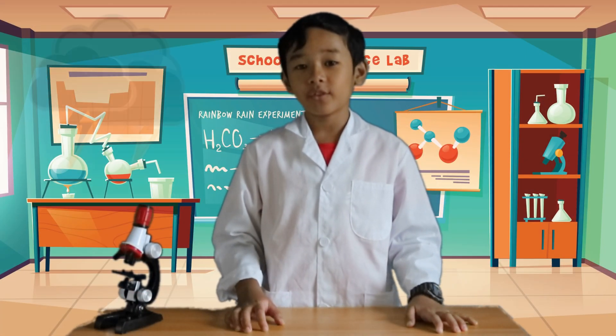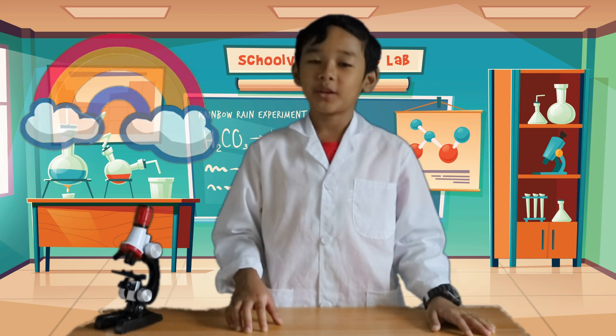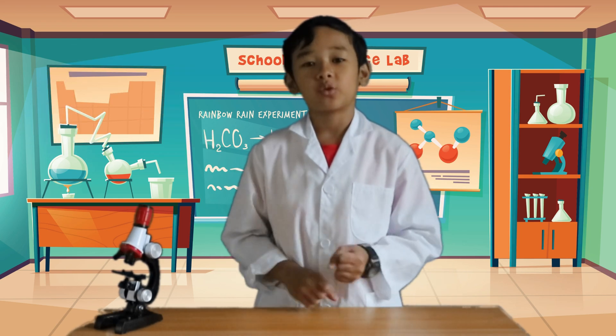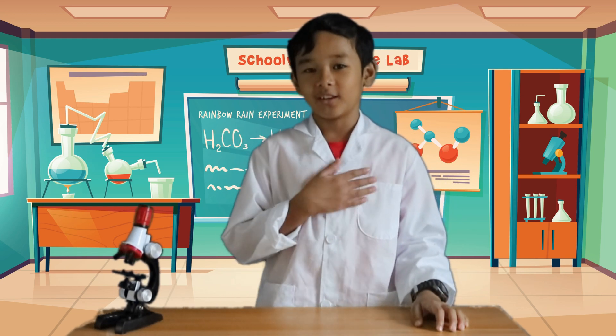As the saying goes, every storm in your life is followed by a rainbow. But how can we turn the storm and the rain into a rainbow? Hello, schoolmates! I am Schoolville's Little Scientist, Gab Aguila.